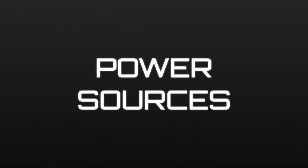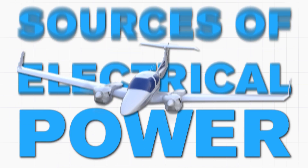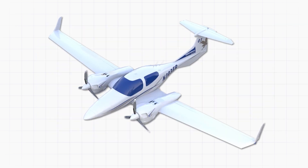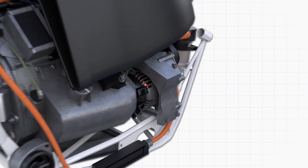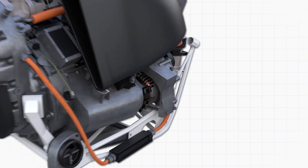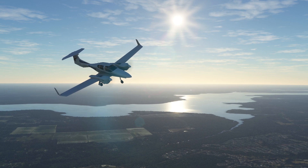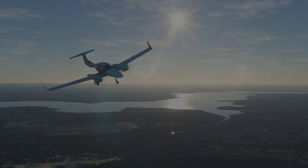Power sources. The DA42 has two primary sources of electrical power: the alternators and the battery. There are two engine-driven alternators, one for each engine, which generate power by converting mechanical energy from the engines into electrical energy. In case of alternator failure, the aircraft has a dedicated battery that is primarily used as a backup. However, the battery is also used during specific phases of flight where additional power is needed.